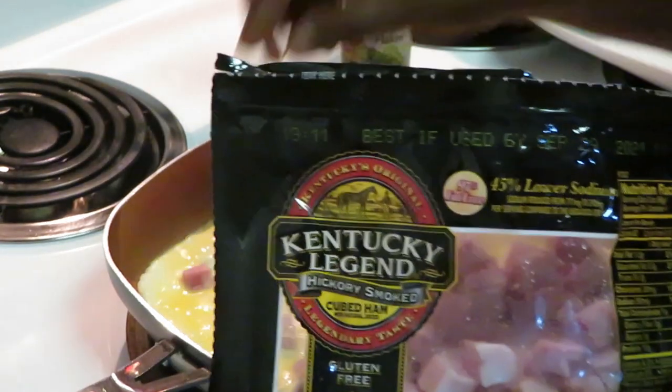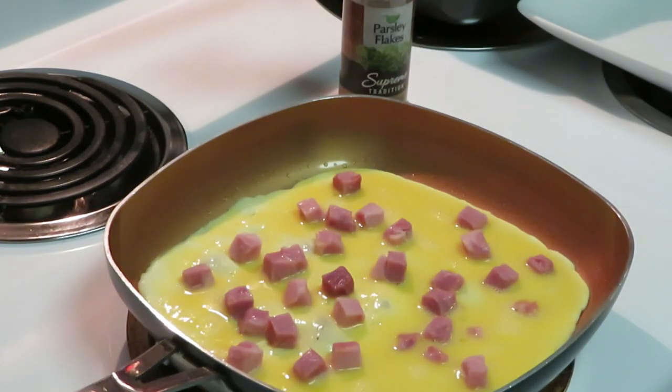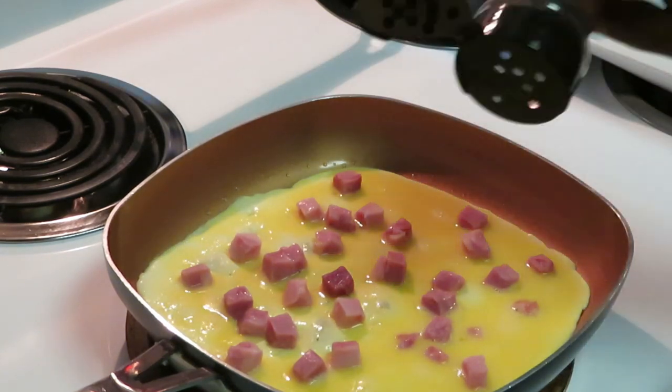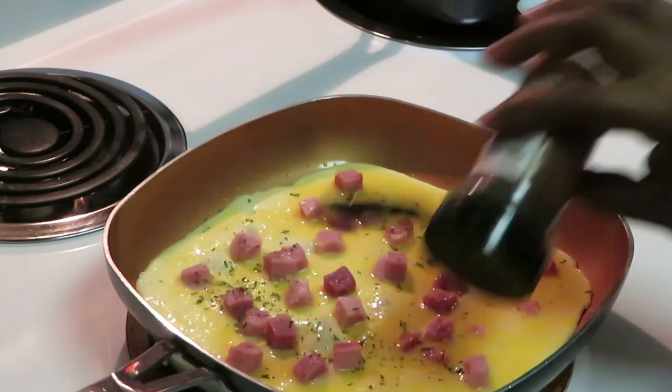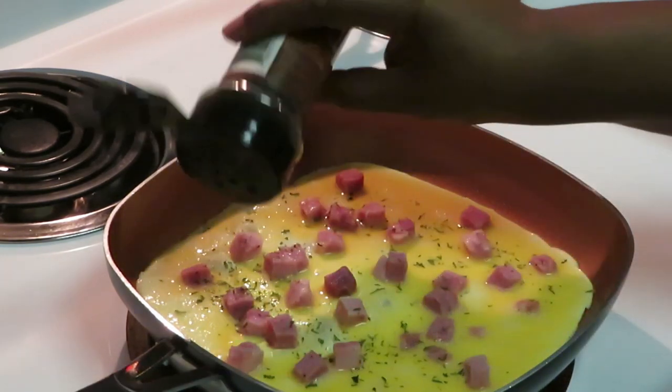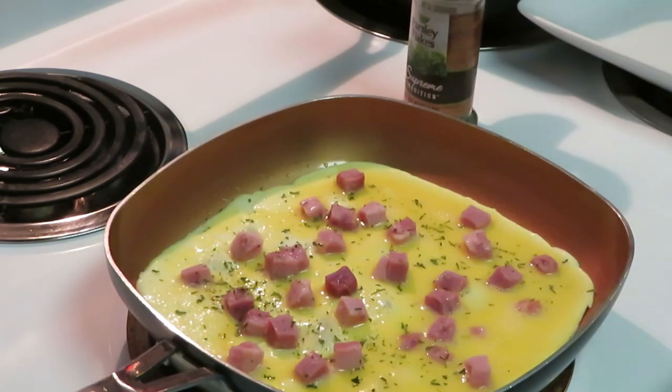This is something quick and easy. And of course you've got to put your star of the show in there — your parsley. I'm going to put some on the outside too.